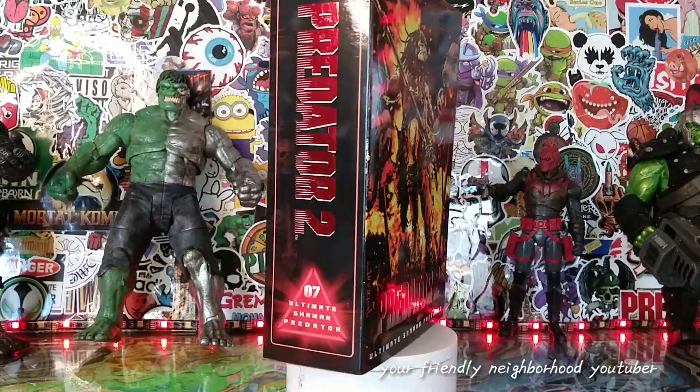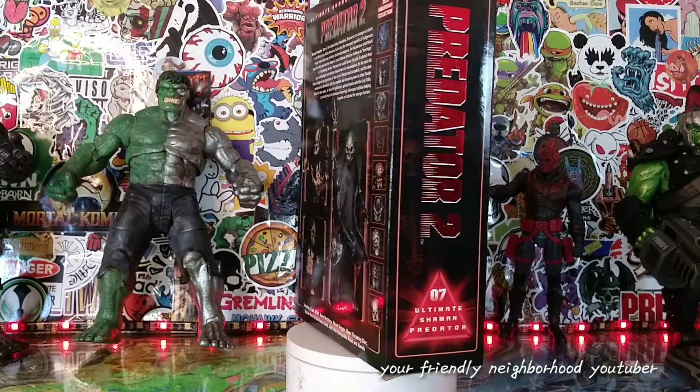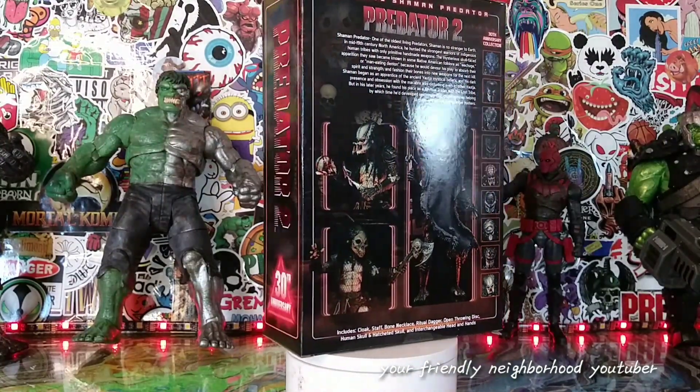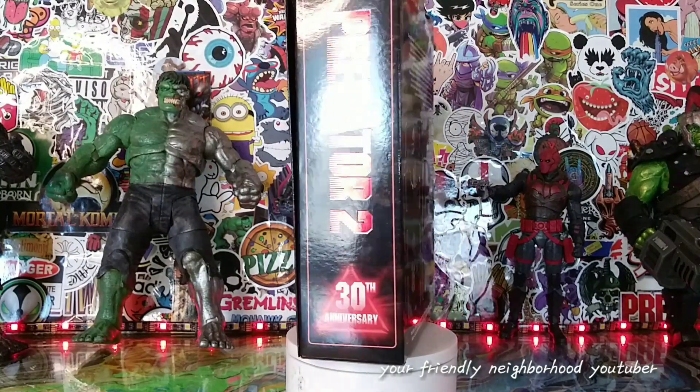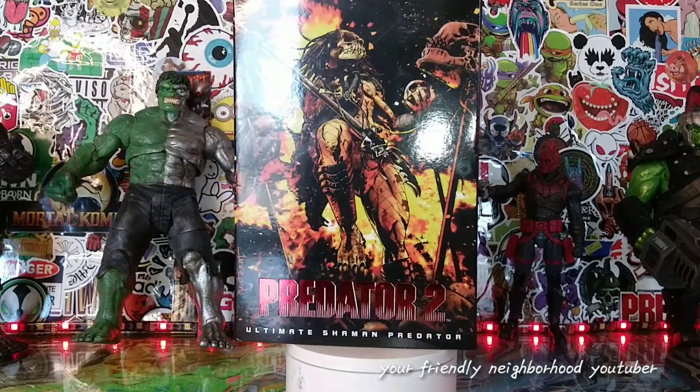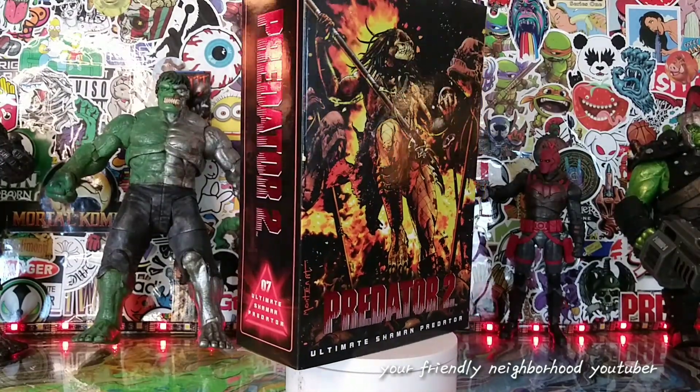Hey, what's up everyone, it's your friendly neighborhood YouTuber. Here we are back with another action figure review. Today we're going to be taking a look at the Ultimate Shaman Predator from Predator 2.